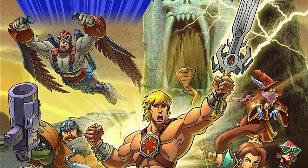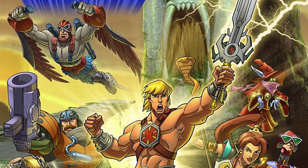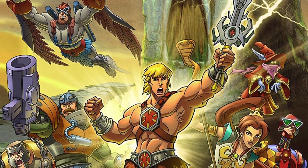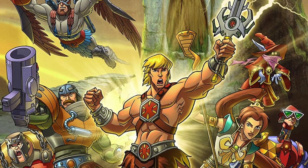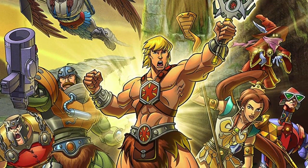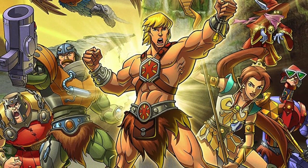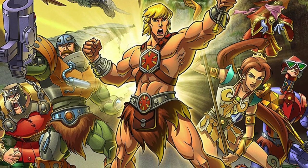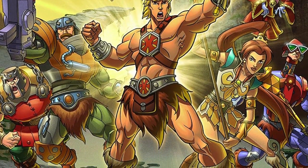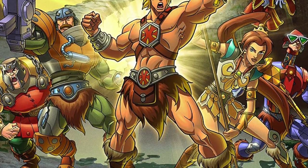Hey toy fans, welcome back to the Spectra Creative channel. Today I am going to address a question that comes up all the time at conventions and when I do podcast interviews: where are my 2000x classic figures? Why can't you do the 2000x style in Classics? Why was Classics just based on vintage? Well, it's time to clear off the dust, address this issue, and see if I can explain it once and for all.